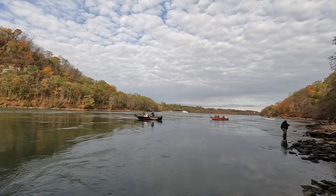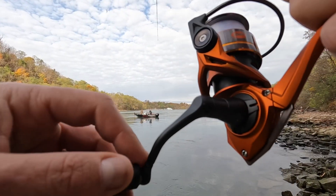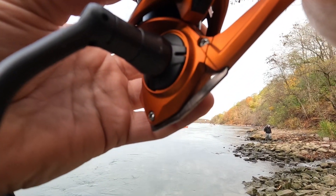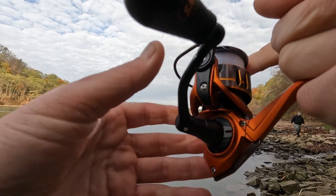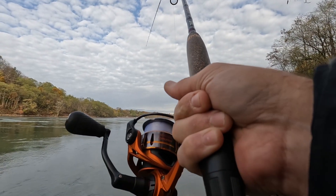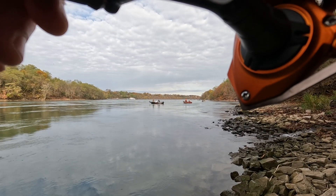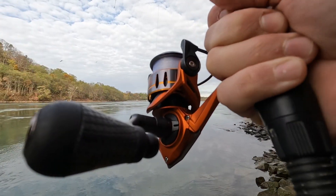Fish on, guys! So many boats in here — it got quiet for a second, but we're back into another one. This might be the last fish of the day if we get it in. I've got to try to fight it and keep it close to shore because these boats are close.